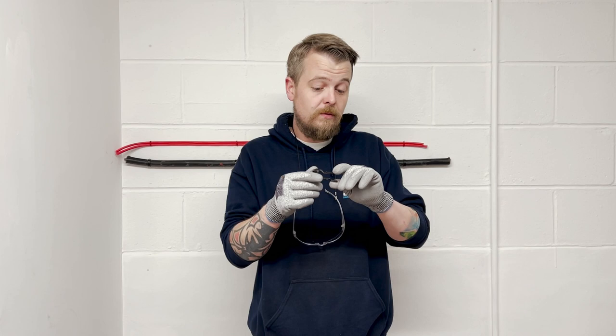Simply put, they save time, money, and lives. They're faster to install, more labour efficient, compliant to regulations, and they come in a host of colours and sizes to suit every different type of cable.